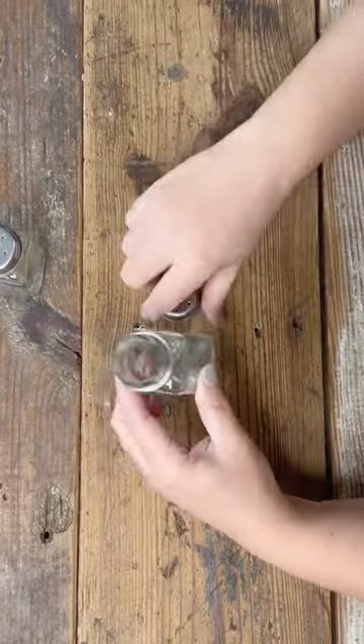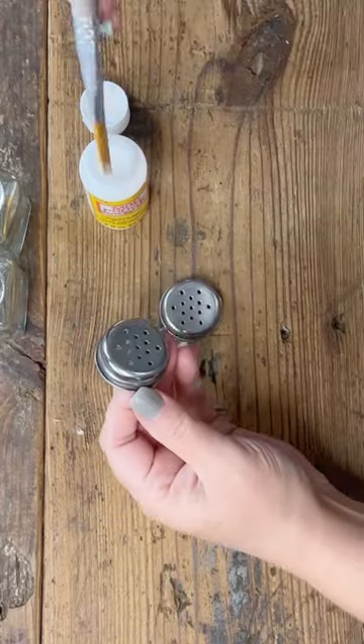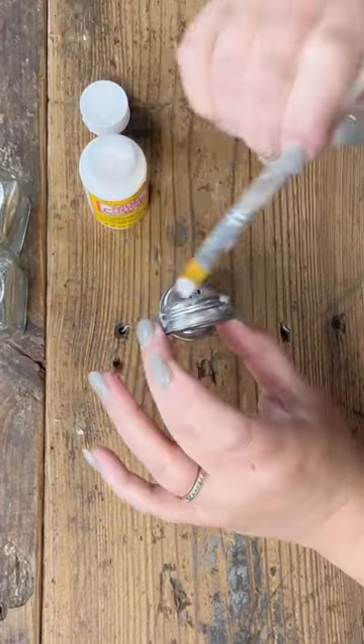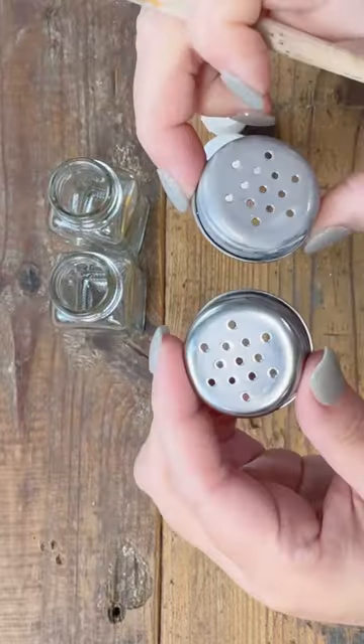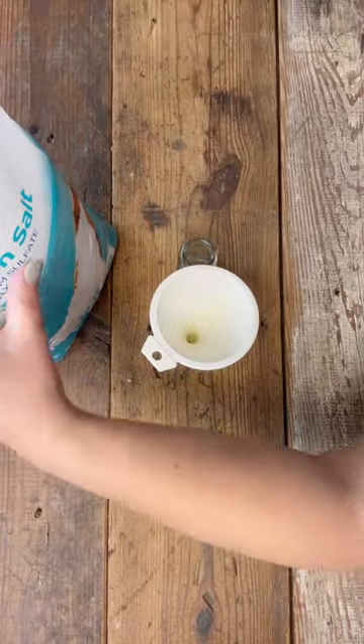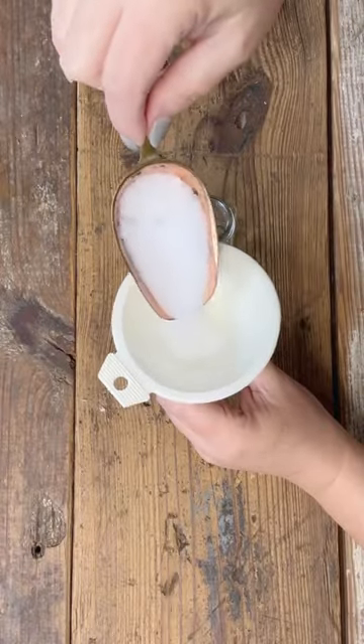Hey friend, it's Summer with hammondsnest.com and I have a really cutesy idea for you today. I've got this salt and pepper shaker set that I picked up at Dollar General — they're two dollars for the set. I'm going to make something cute to sit around for the winter and Christmas. I took the lids off and put some matte mod podge on those just to dull the shine, and set those to the side.